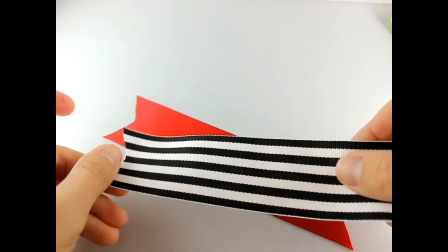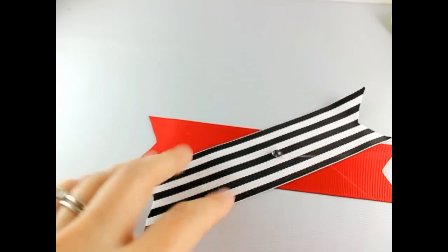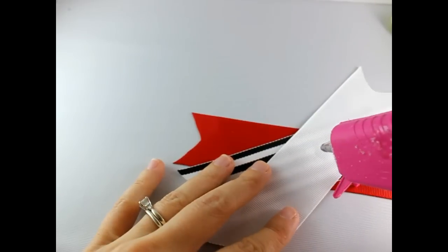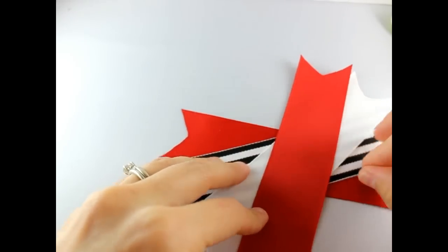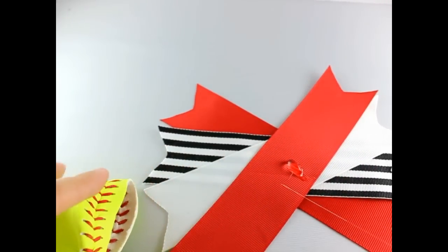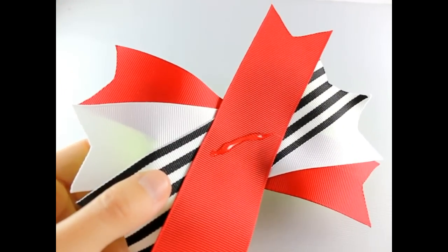Next, just line up your spikes — we're going to do one at a time. Line them up point to point on an angle, adding hot glue as you go. There are your spikes. Then just add hot glue in the middle of your spikes and put your bow right on top.